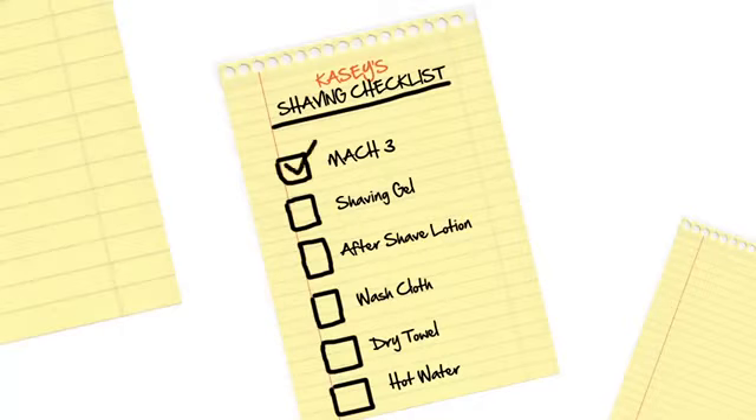My shaving checklist is my Mach 3, my shaving gel, aftershave lotion, washcloth, dry towel, and plenty of hot water.